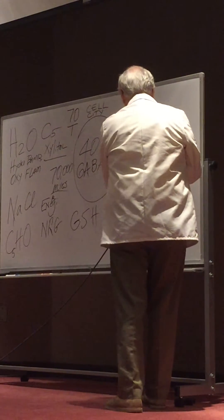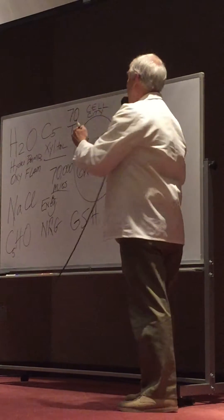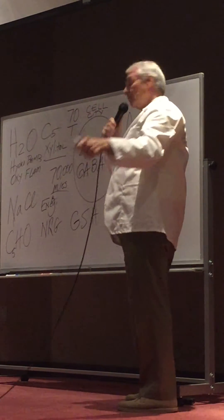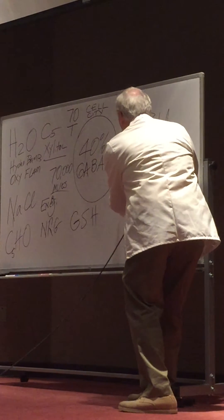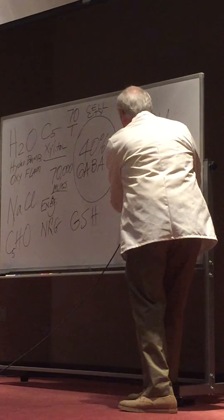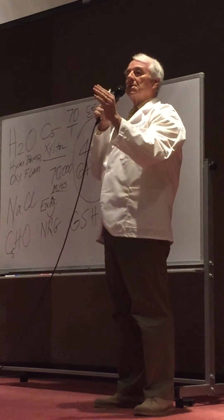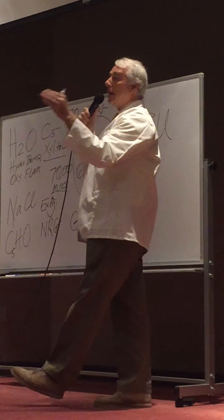Probably about eight grams in an hour and a half, and then after it dumps out of your stomach into the small intestine, you've got another half hour transition where you might get in another four grams. So within about a one and a half to two hour zone, 12 grams is all your body wants — 12 grams is all your body needs.